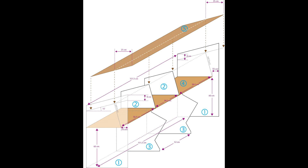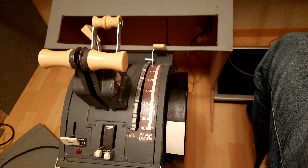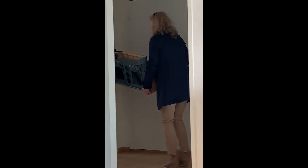Based on dimensions of the real thing, I started building the main panel. At the time I already had a DIY throttle quadrant and the Cytec x56. I got lucky online and someone offered a captain's MIP and a PFC yoke. The only things that worked were the monitors though.